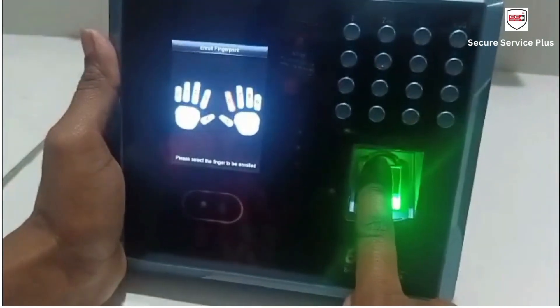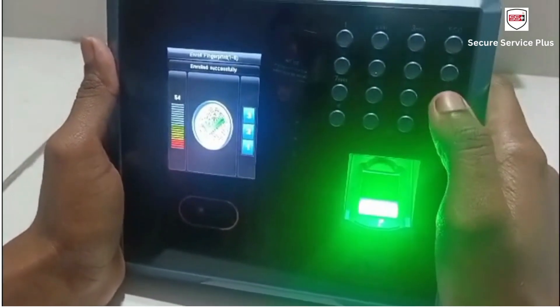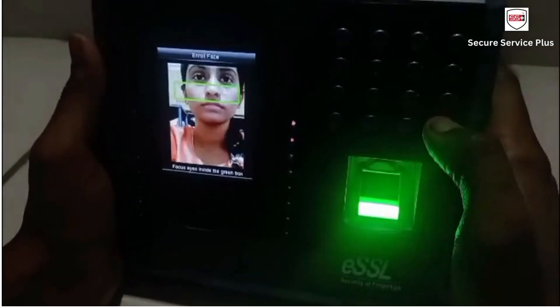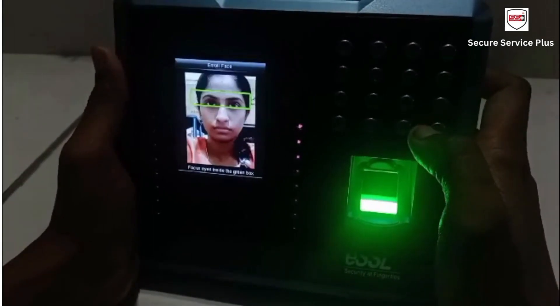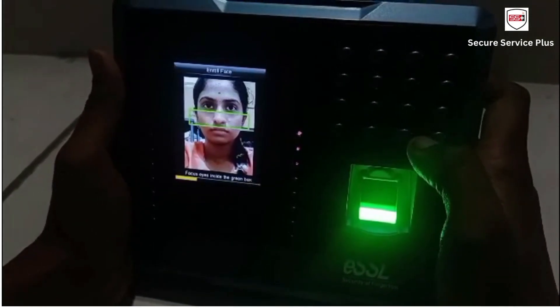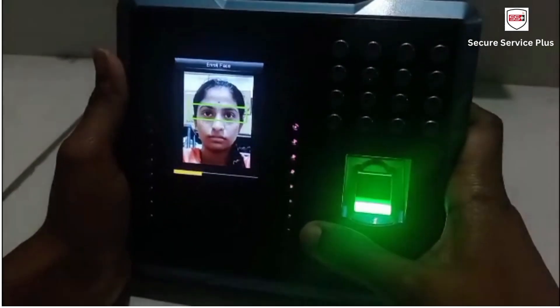I am registering my fingerprint. Focus eyes inside the green box.